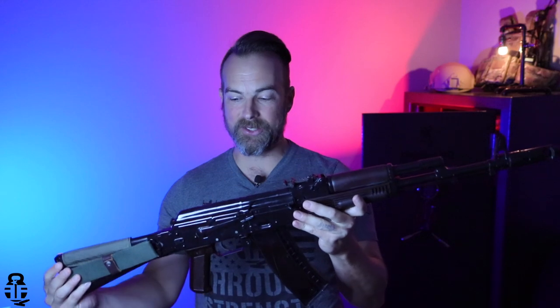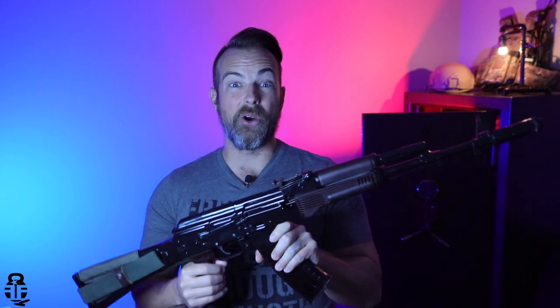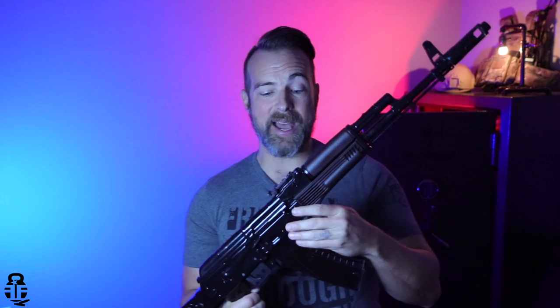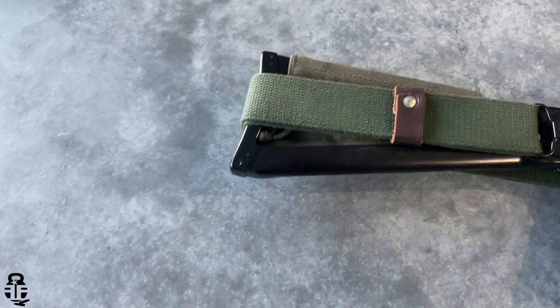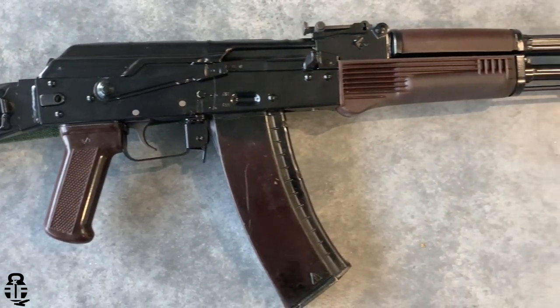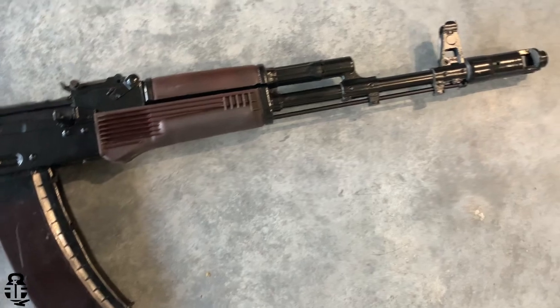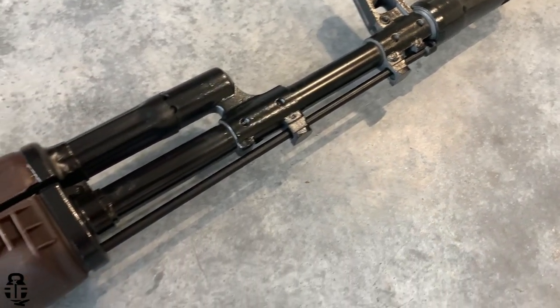This rifle right here is quite possibly my prized possession. Not only did I get an opportunity to spend a weekend with Jim Fuller and really pick his brain on AK stuff, gun guy stuff, all of that, but I was also able to learn how to pull one of these together. And there is a lot more to it than I had expected, but I've been getting hounded by you guys to do an update video to show you how well it's shooting. And I've been able to get it out and shoot it two different times.